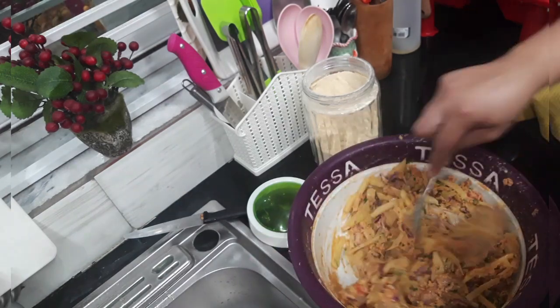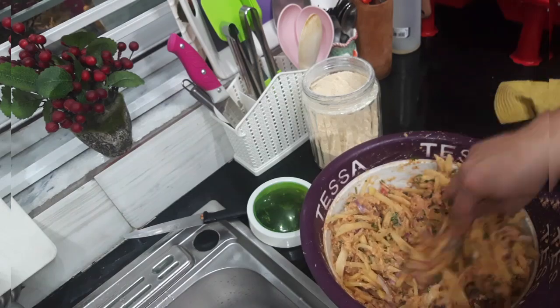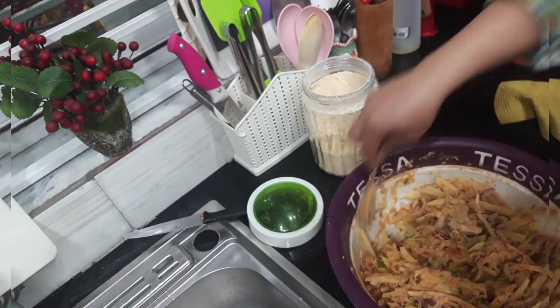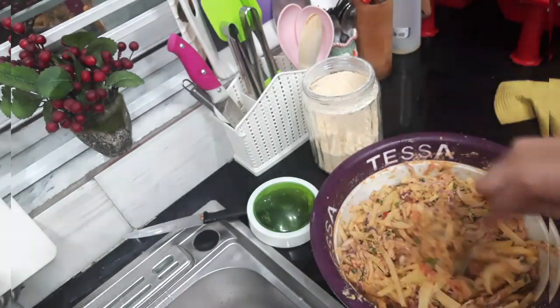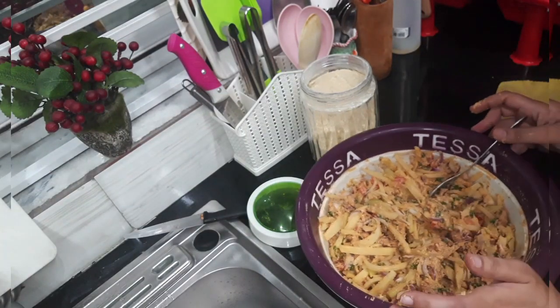I mixed it with a spoon and added 2-3 tablespoons of water to the marinade.